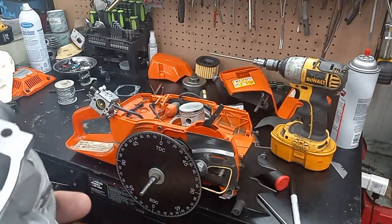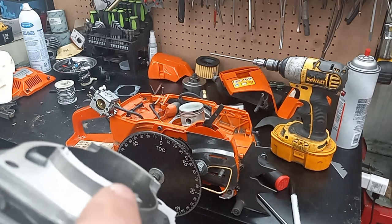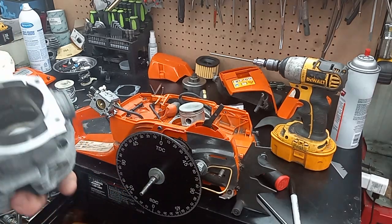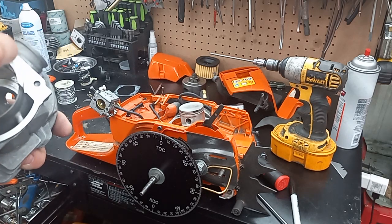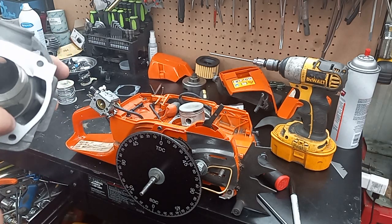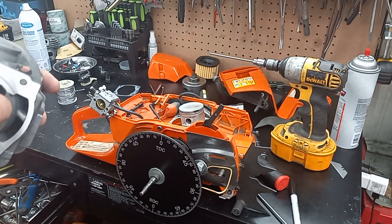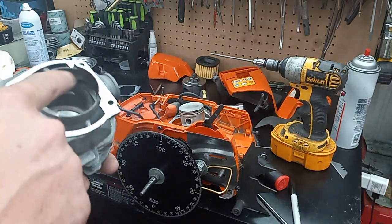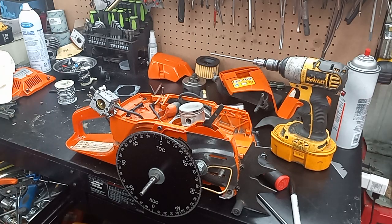If you guys have ever used a highway or meteor cylinder and you go to trim the skirt down, you push the tool in and it catches and it just literally obliterates the plating. I've had it blow plating off clear up almost to the intake before, and it just makes for a bad day.